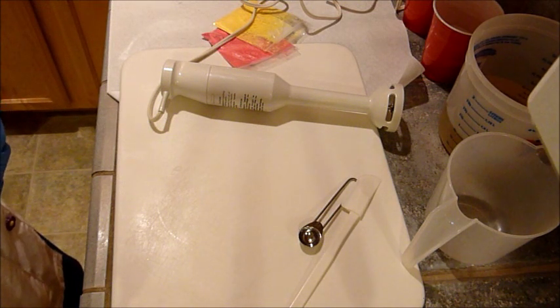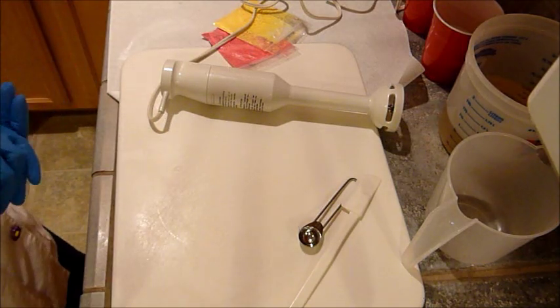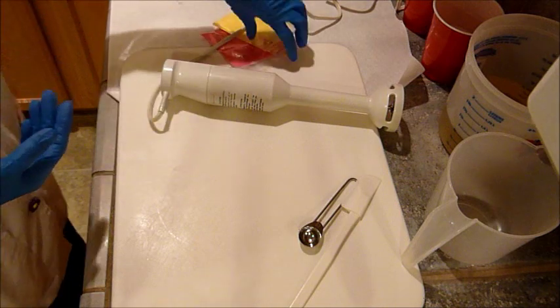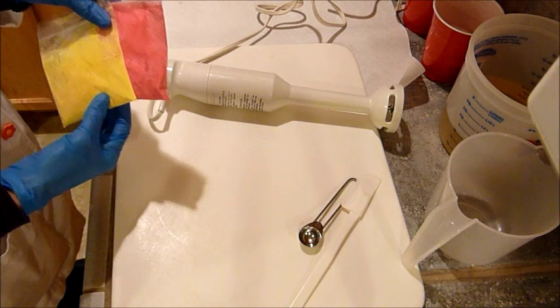I also got their Energy Fragrance Oil, which I'm going to use today. I just absolutely love it. And I'm going to do a neon yellow and a neon pink swirl.